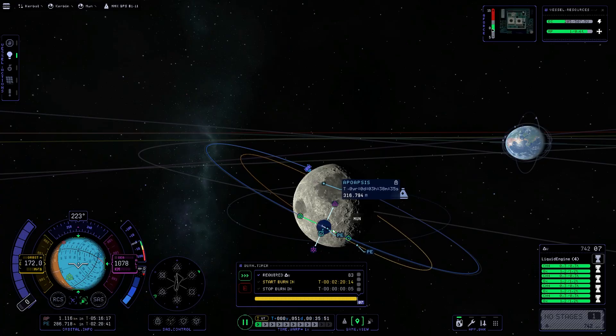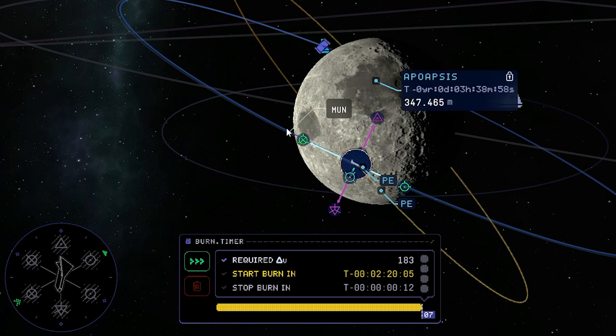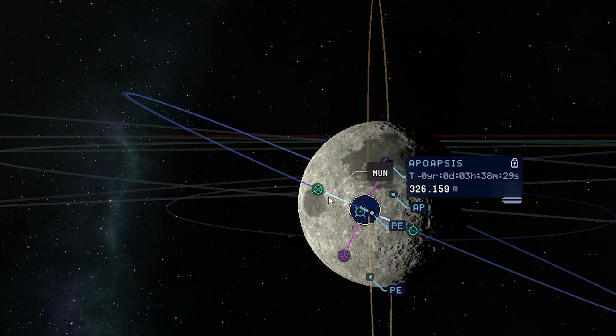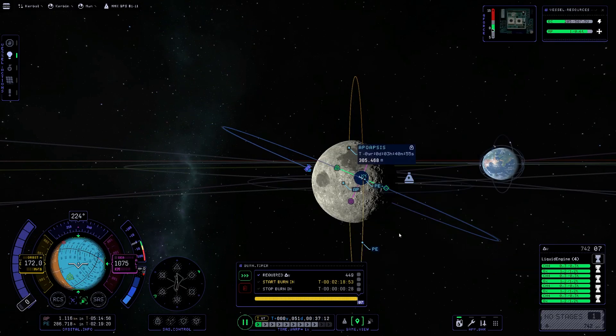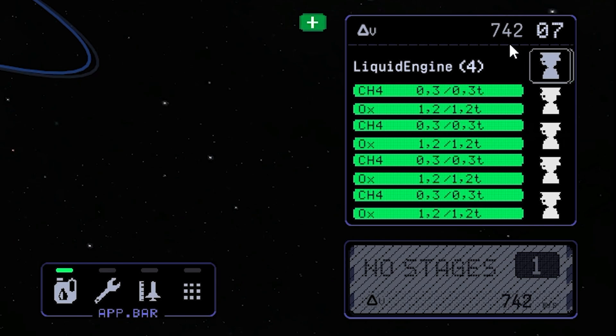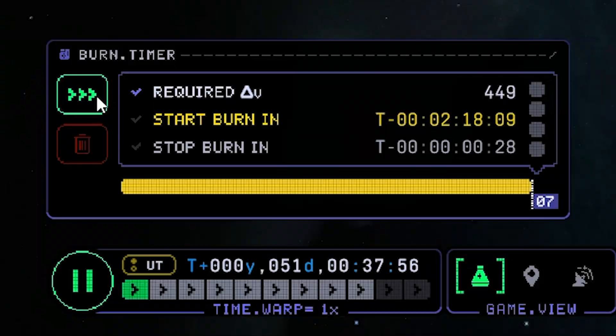We also need a little bit more upward rotation — working with all those maneuver controls. More upwards, a little bit lower again. Maybe this is fine; we can make small adjustments later. We need a delta-V of 450 meters per second, and we have 750 meters per second left. Let's fast forward once again.